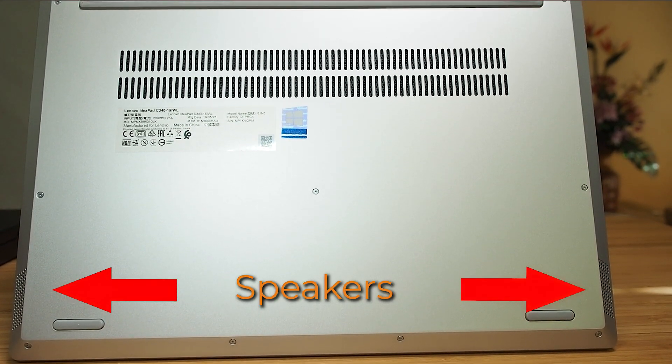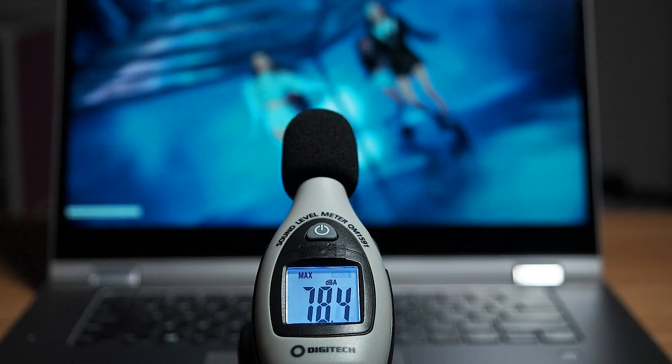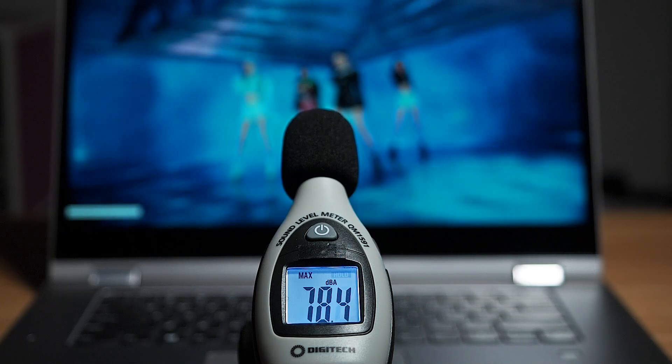There are two speakers on the bottom front of the computer. At maximum volume I measured a peak of 78.4 decibels, which is quite on the quiet side compared to a lot of other laptops — definitely an area Lenovo can improve. As for sound quality, it didn't distort too much at maximum volume, it wasn't too tinny, but it could use a bit more bass. It does give a slight surround feel, but the loudness is the major problem I found with the speakers on this C340.